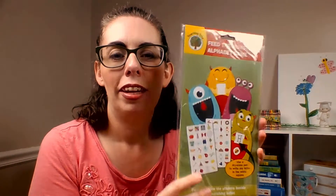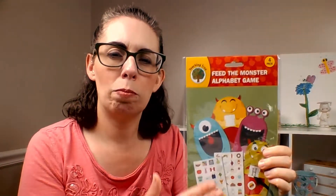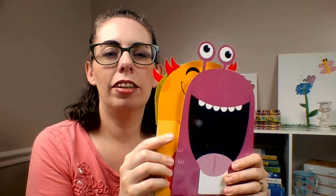I found this cute alphabet game called Feed the Monster Alphabet Game. It has four little monsters, each with a place for you to write a letter using a dry erase pen so you can change it. It also comes with stickers that have little pictures on them, and whatever letter that object starts with is the monster you're supposed to match it up with — you're feeding the monster items that begin with the letter it's holding. Aren't they cute?